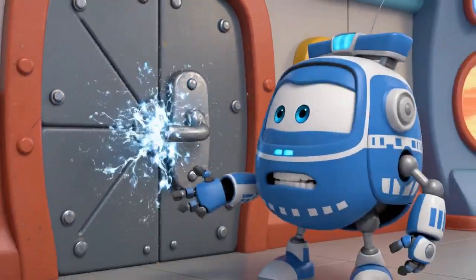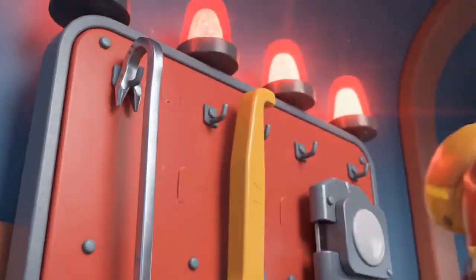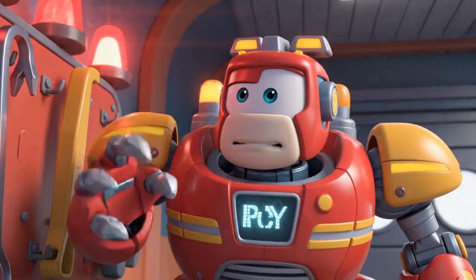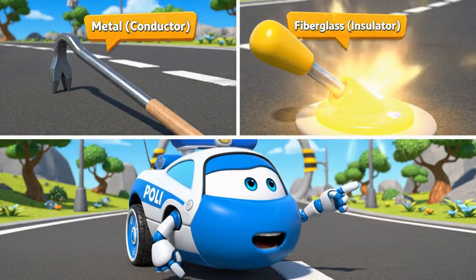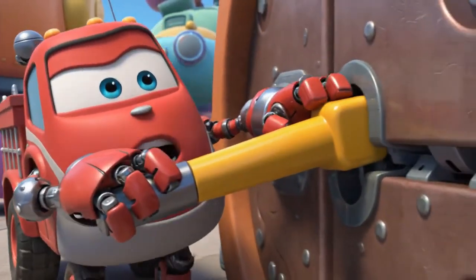And the door is electrified. We can't touch it with our bare metal bodies. We need to pry it open. Should I use the crowbar? No — the crowbar is metal, it's a conductor. Use the fiberglass lever. It's an insulator. Fiberglass lever. Here we go.